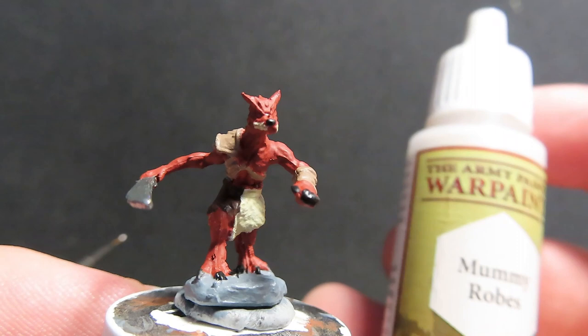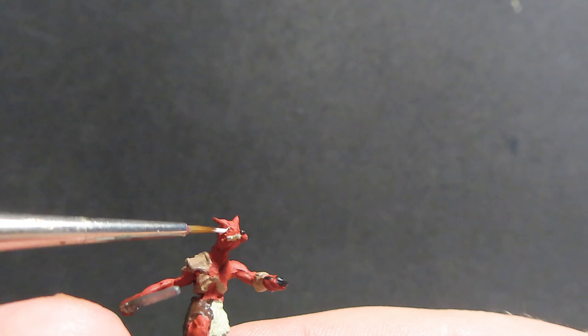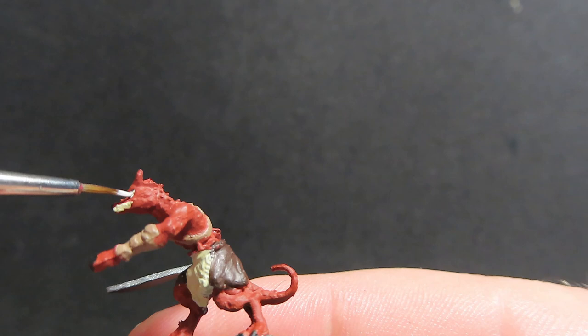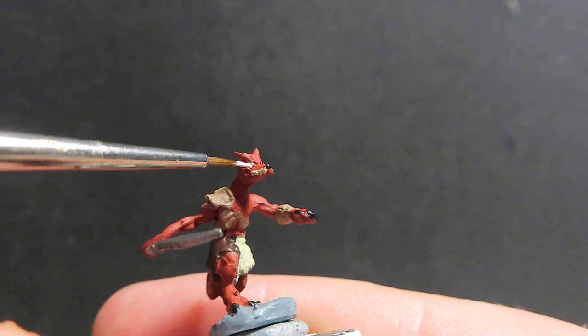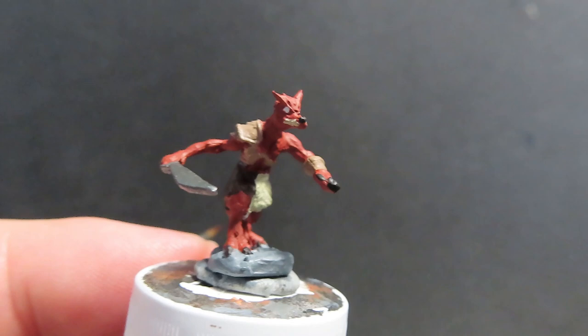Once the teeth are dry, we're coming in with some mummy robes for more fine detail work — make sure you have your fine tip brush ready. We're painting in some eyes for the kobold, giving them nice bright white eyes. What I usually do with eyes is grab a fine tip brush, dab some paint on trying to get the rough shape of the eye — it's usually too big. So I wait for it to dry, then come in with the original color (in this case cavalry brown) and tidy up the shape of the eye.